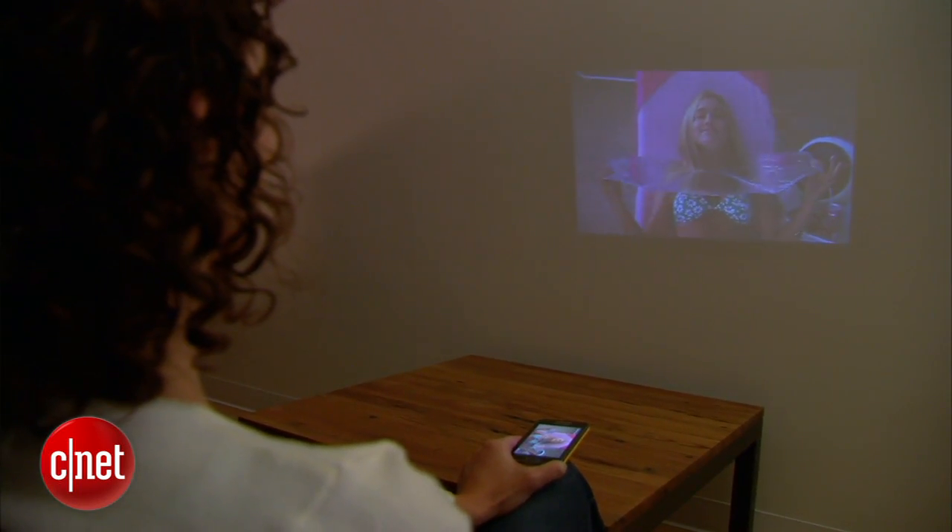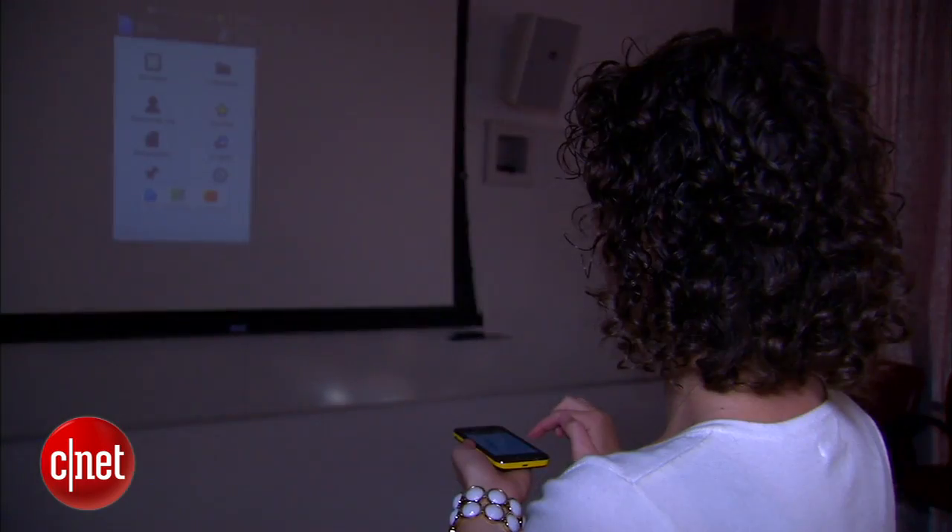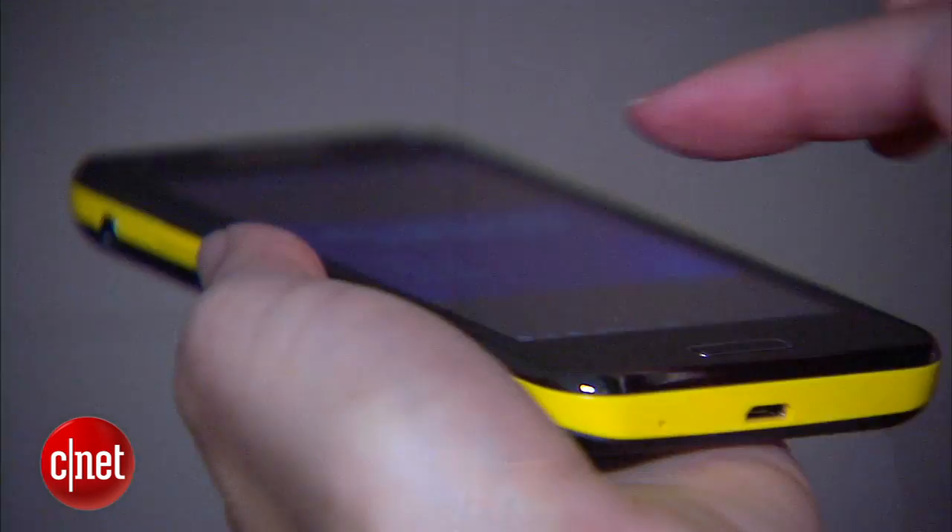This is ideal for holding an impromptu slideshow or movie night on a wall, on an outdoor screen, or maybe even on the side of a tent. The plus side is that there's no extra bulky or expensive equipment required — it's all built-in.